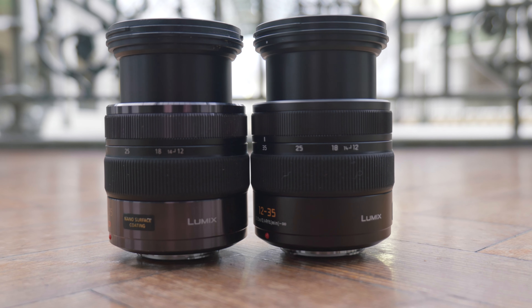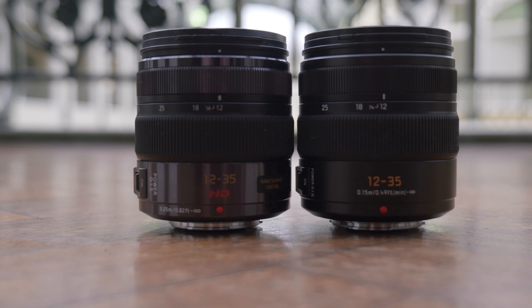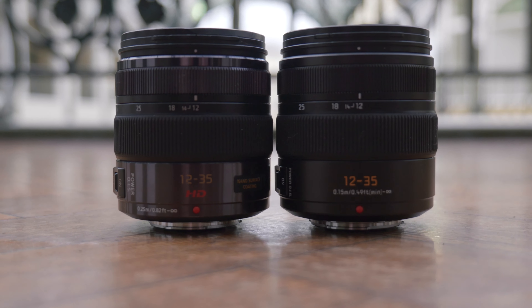One thing on the spec list that caught my eye was that the new one is supposed to be smaller and lighter. I can only assume this is compared to the Mark 2, which I don't have. To my eyes, these two look almost identical in terms of size and design — they seem to be exactly the same size, so I think it may be smaller than the Mark 2. Let me know in the comments if you own that lens. I don't think it's much lighter, but it was light to begin with.